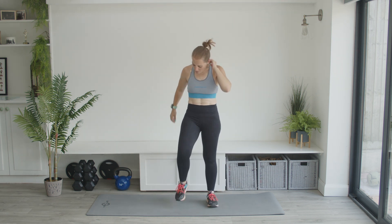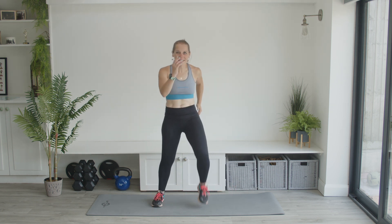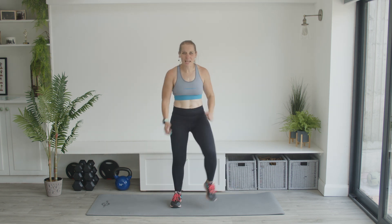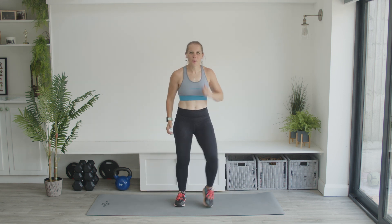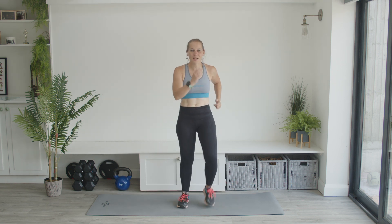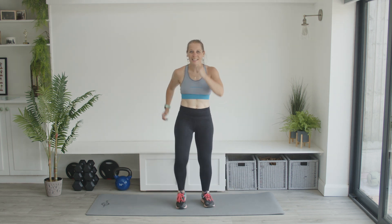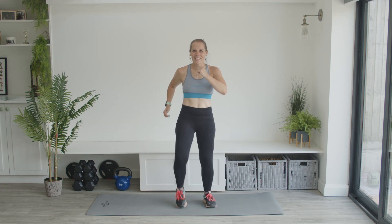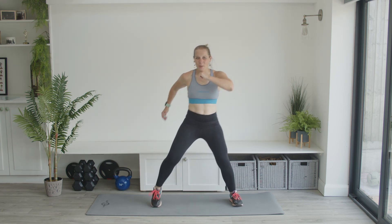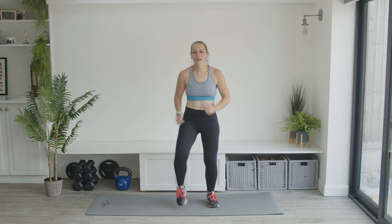We're going to go narrow to a wide march — just marching in on the narrow and now wide. Narrow, narrow, wide, wide, narrow, narrow. So we're working — go to the other side if you want to, lead with the other side. It doesn't really matter. If you want to add a bit of coordination into it, you can. March, march.